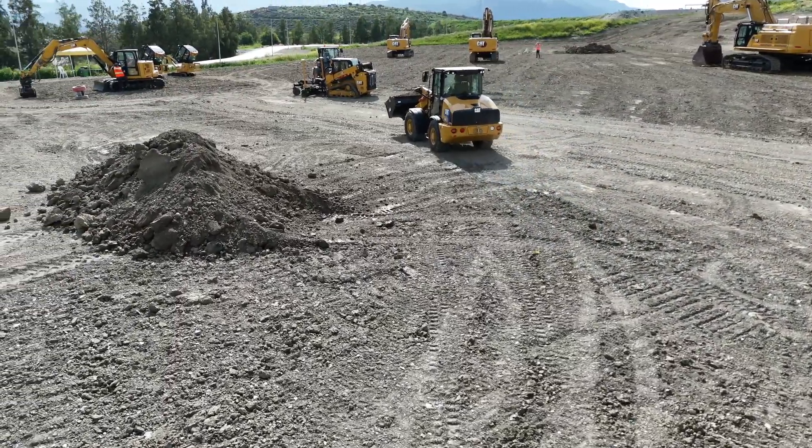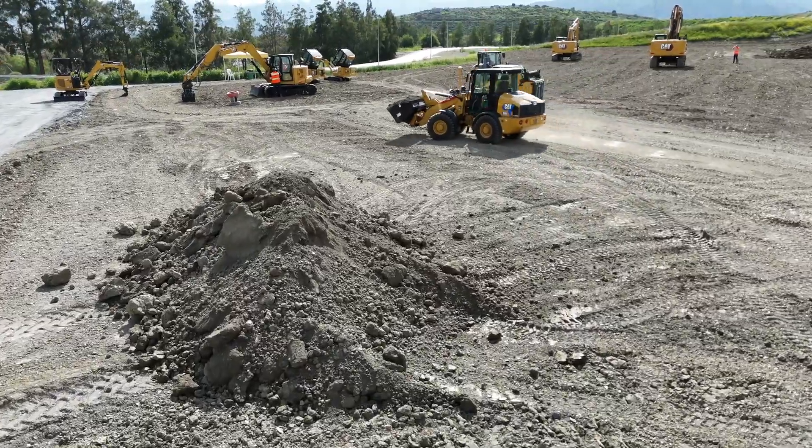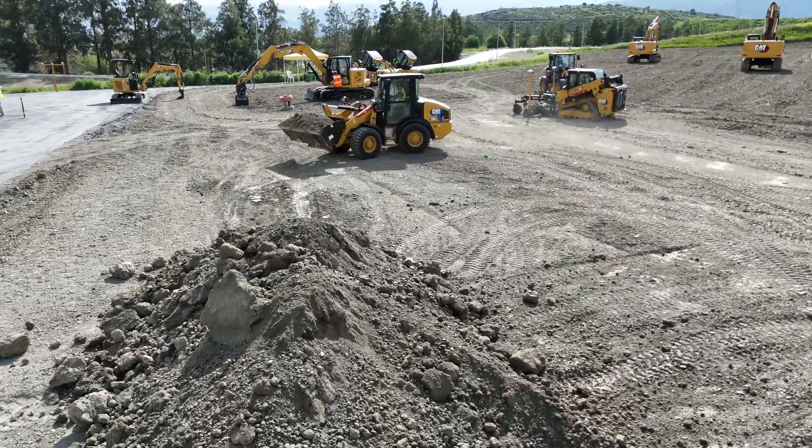And where's it made, Jaz? This is built back home in Leicester, England, alongside the 906, 907, and 908 platforms. Fantastic.